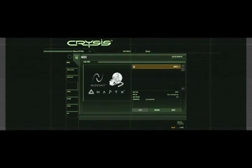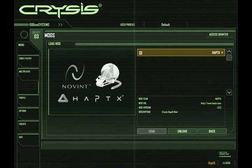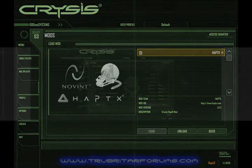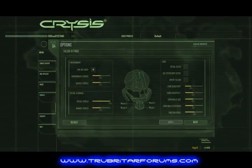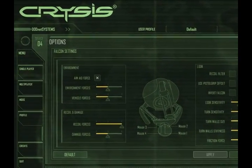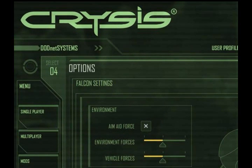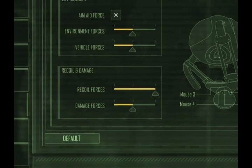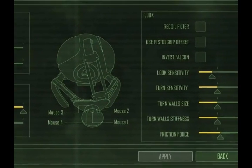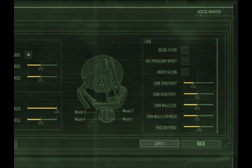Here we have the haptics Crysis mod screen within the game of Crysis. In order to initiate this particular screen, you have to upgrade all your drivers to the latest version for Novint, as well as download all the updates for the Crysis game itself. This is the controller options screen. As you can see here, we have complete control over the environment including environmental forces, vehicle forces, recoil and damage forces, as well as recoil filters, pistol grip offsets and sensitivity settings.